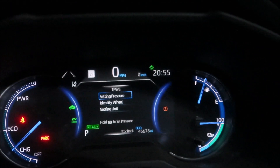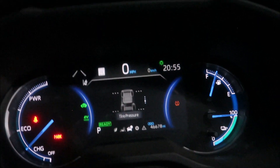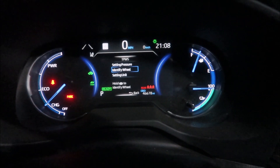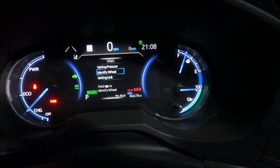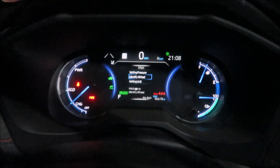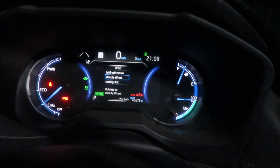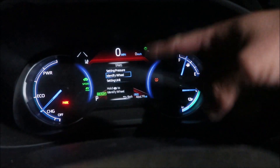Then you have to drive again — same deal, up to an hour. Right now it's not showing any tire pressures, so I need to go drive. I did the Identify Wheel step again. You're supposed to see something that says 'Identify Wheel Accepted' on the TPMS screen with dashes for the tire pressures. The manual says when registration is complete, the light will disappear and you should be able to see the tire pressures.